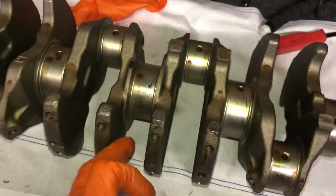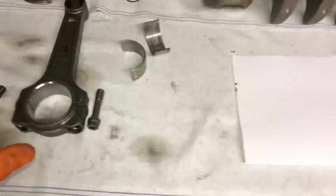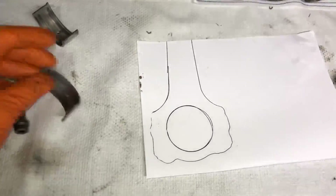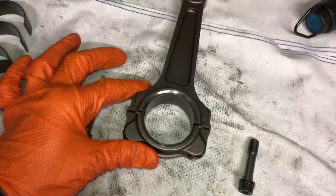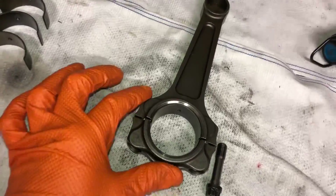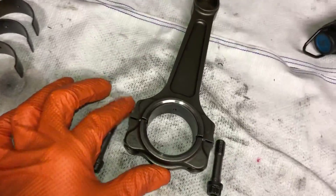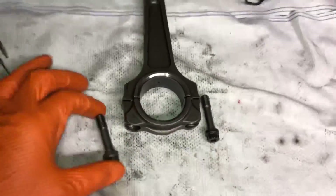Make sure your block is absolutely spotless before you attempt to rebuild. Before specking up the crankshaft and bearing clearances, I want to run you through a quick way to measure these bearings. I'm going to start with the rods because they're easier to show than measuring the main cap bearings. You need a bore dial gauge and a micrometer. To measure the diameter of the rods, you need to torque them up — put your bolts in and torque them to the ARP manufacturer specifications with the bearings inside, so you get proper measurements.